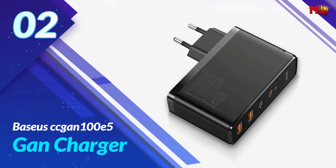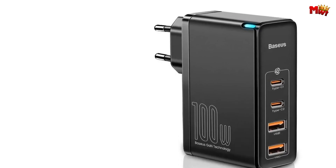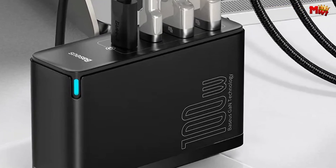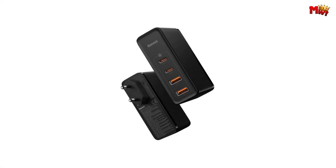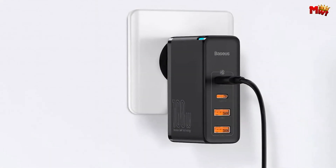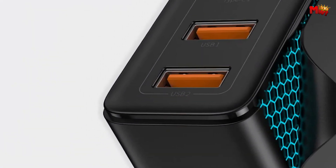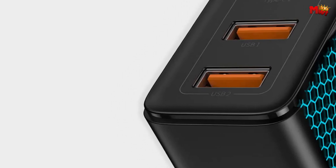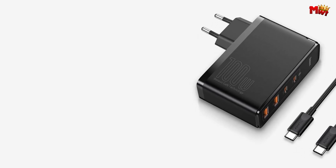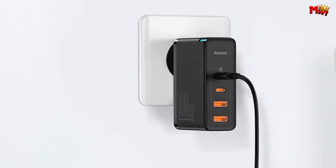Number 2: the Baseus CCGAN100E5 GAN Charger. What makes this GAN charger stand out? With an incredible 100W power delivery and four fast-charging ports when used separately, this is a game-changer. The GAN2 Pro Quick Charger features multi-port fast-charging technology, upgraded second-generation GAN materials, and three core technologies that come together to create this powerhouse. Whether you're using it for your laptop, notebook, or smartphone, the single Type-C1 or single Type-C2 can reach up to 100W for lightning-fast charging.